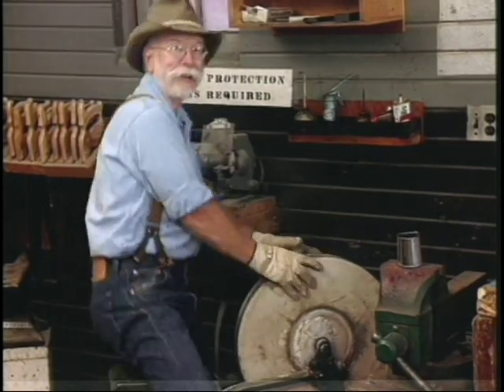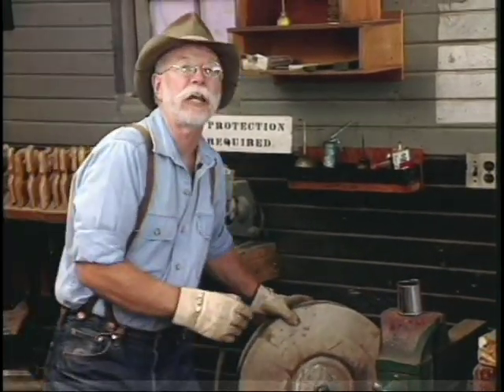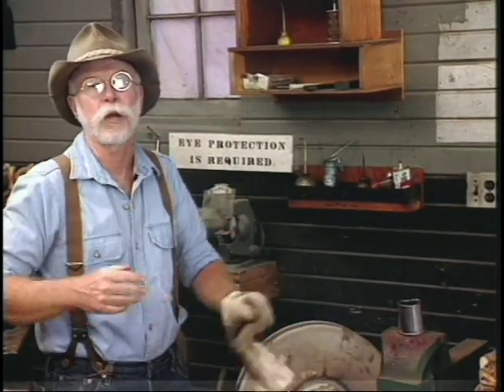Hi, I'm Bernie Weisgerber and I've got an axe to grind. Today we're going to look at axes. But first I want to show you around the ranger station.